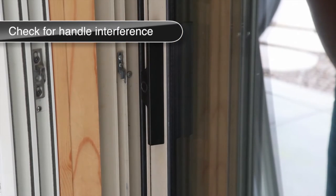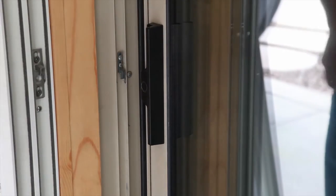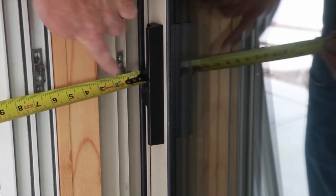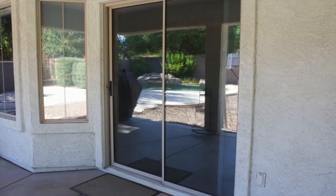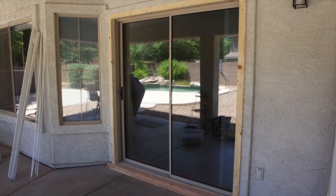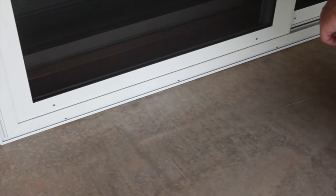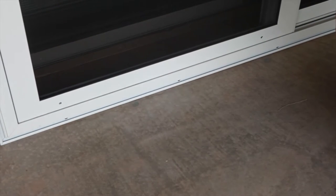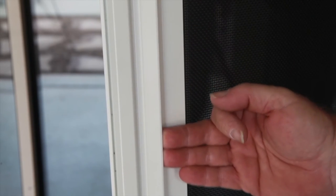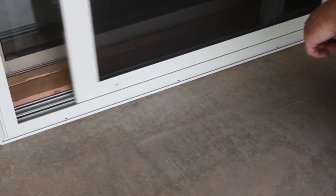Measure from the point on your main patio door handle that protrudes the farthest towards the security door frame to the inside edge of the frame. If this measurement is less than one quarter of an inch, you have a handle interference issue. If this is an issue, you may either remove the security door frame and build your mounting surface out further, or you may install the active panel in the outermost track. If you choose the latter, you must install the interlock channel to each door in the opposite direction from which this video demonstrates, and then the active door must be installed first, then the inactive door.